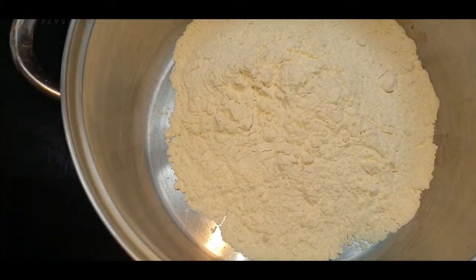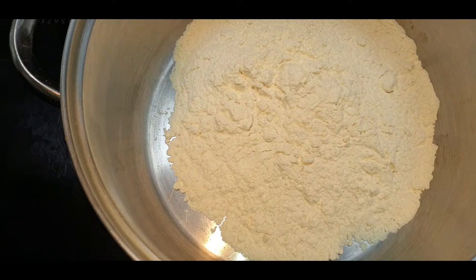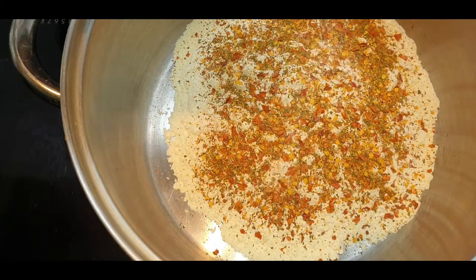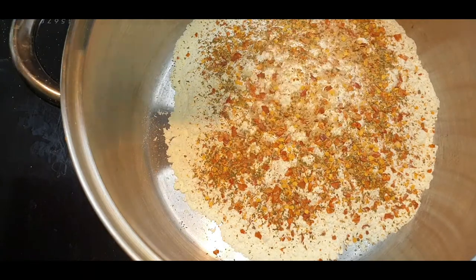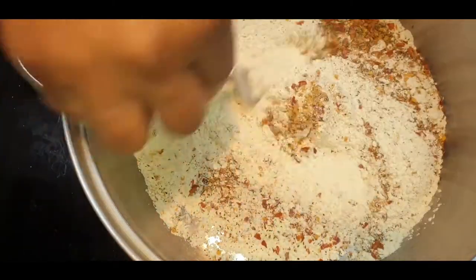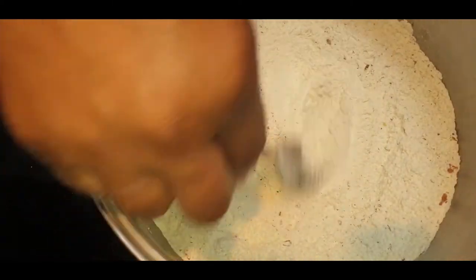Now it comes to seasoning the flour, which is really easy. I always laugh when people say this is a secret recipe — if you keep it a secret, how can people cook it? My homemade dried seasoning is mixed herbs, a little dried chili, garlic powder, onion granules, and black pepper. That all goes into the flour, along with a little pinch of salt and — believe it or not — two teaspoons of brown sugar. Give that a stir and make sure it's all evenly distributed through the flour, then you're ready to add your fish.